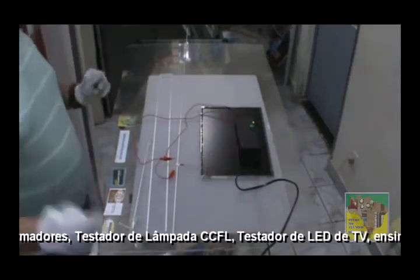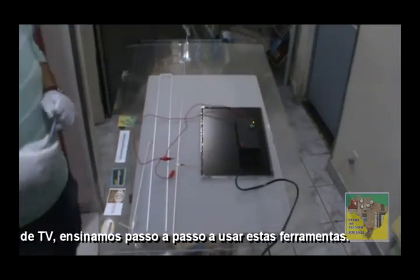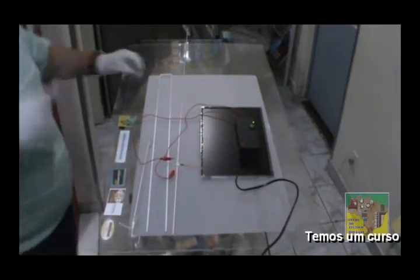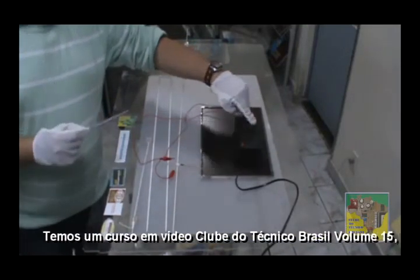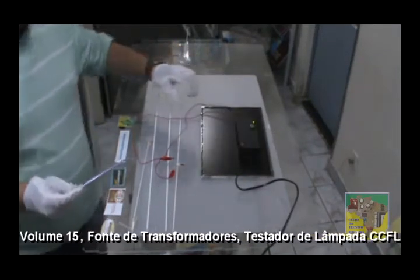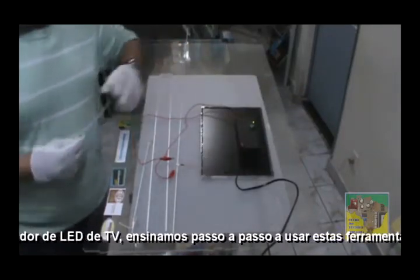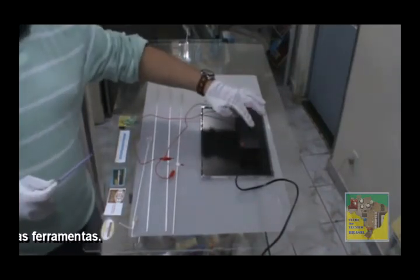Vamos ligar o nosso equipamento. Ligado, está na luz verde — ou seja, o nosso equipamento está energizado. Você verifica que nenhuma barra está encostada na outra, e vamos ligar. Acendeu! Vocês podem ver que está fazendo um barulhinho — esse barulhinho é de alta tensão. É normal. Acendeu. Isso se chama testador — não é para ficar pressionando por um bom tempo. Você vai acabar danificando o seu testador e até mesmo pode danificar o seu display. Isso é para testar.